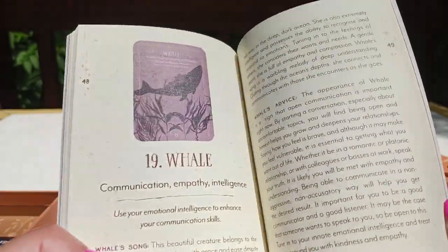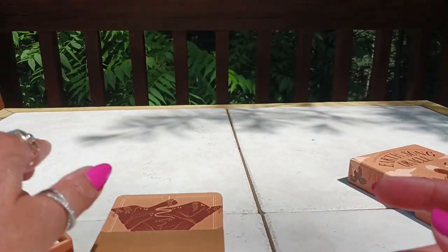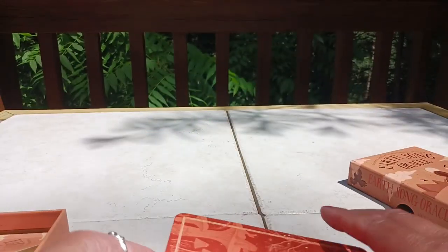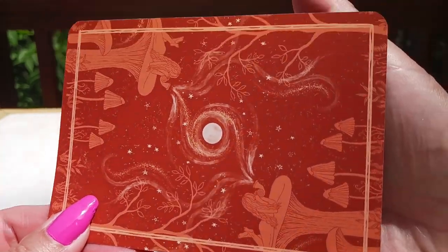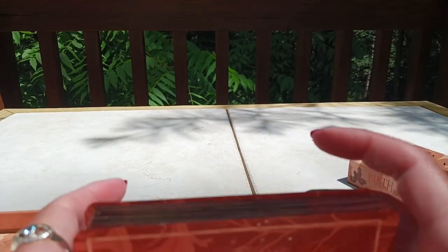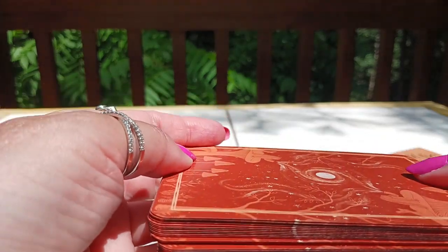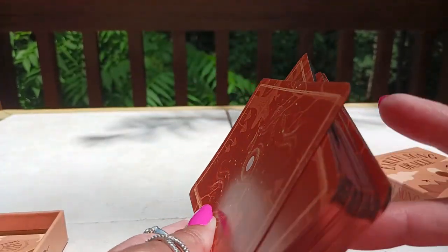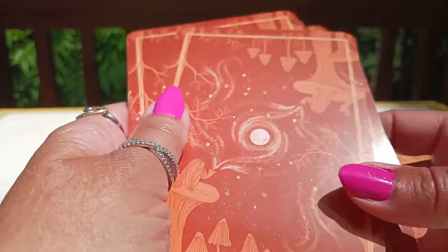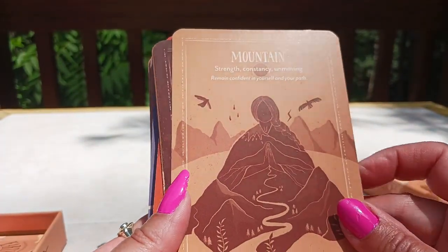It goes through all 36 cards — a really nice guidebook. Now let's take a look at the cards. These are average-size oracle cards, not too big and not too small. The cardstock is decent with a matte finish. And look at this — it's a copper-colored gilding. I love the Rockpool decks that are gilded because they do not stick together. This is gilding done right. I wish everyone else would use the same process because I don't have to worry about trying to peel cards apart. The card backs feature mushrooms and the moon.